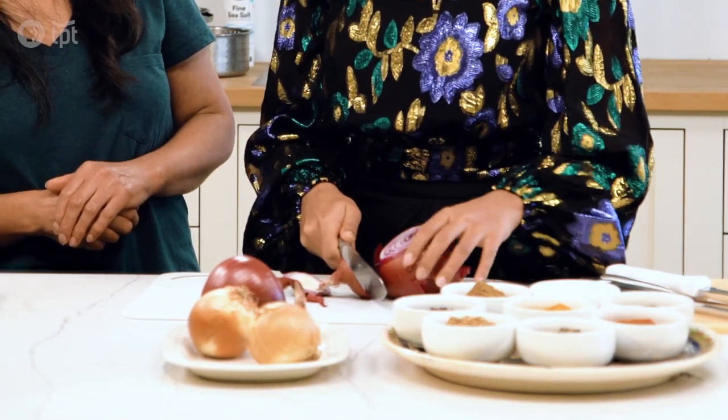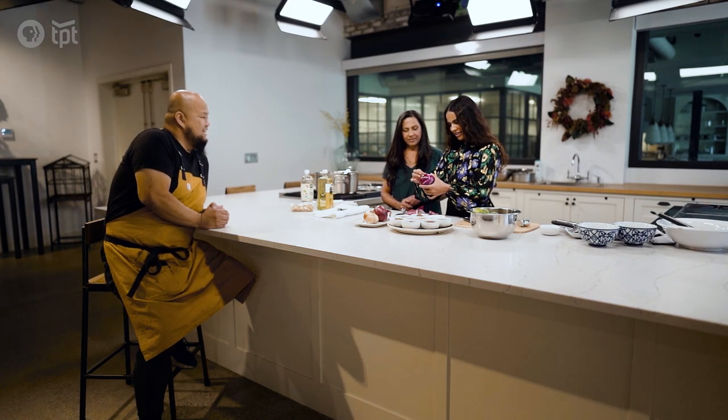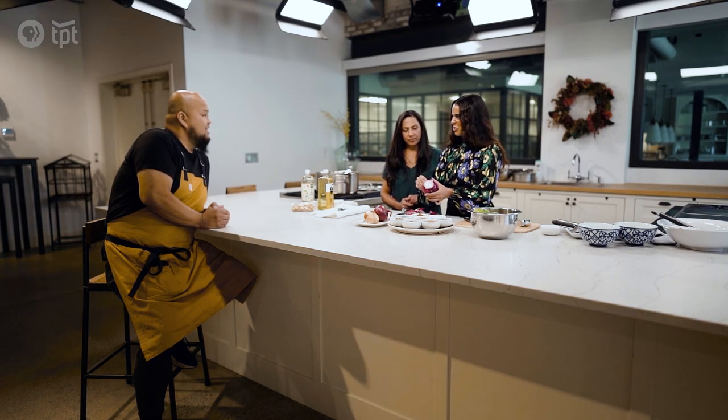So Mashal, are you still learning to cook? I am still clearly learning how to cook, but I have great guidance. Both my parents are amazing in the kitchen. But really, I just eat well.